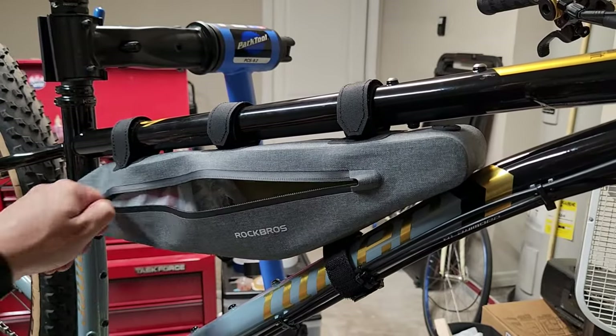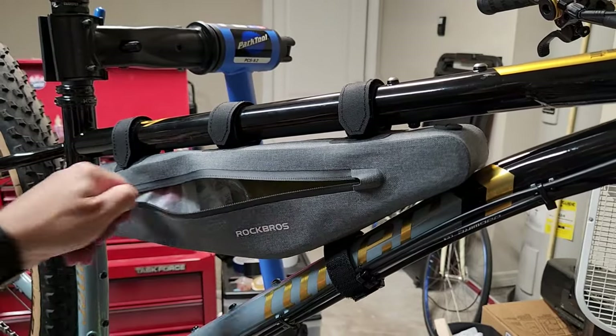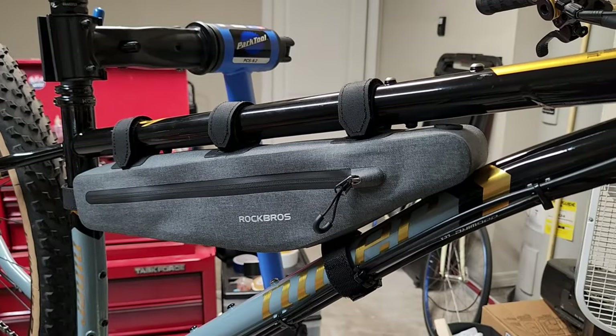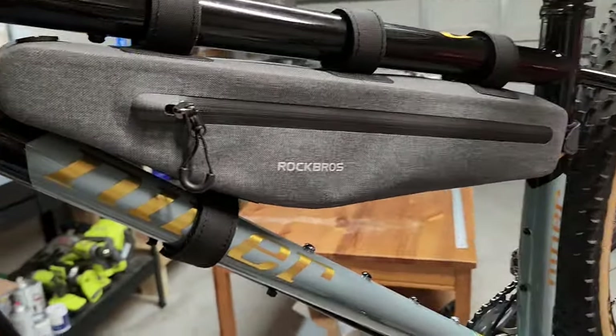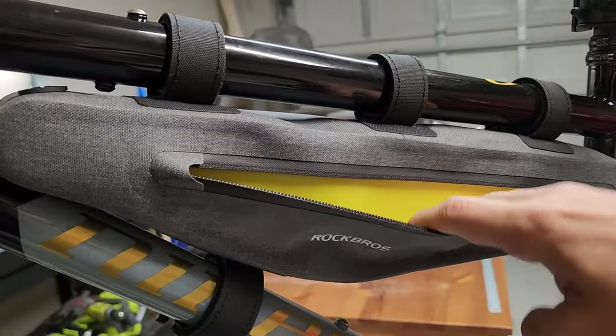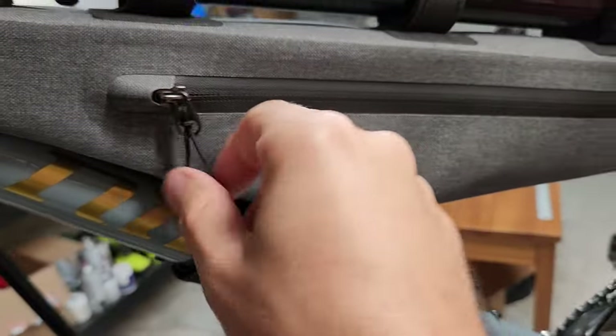A nice thing to note is you can zip and unzip the bag — assuming it's mounted securely — without touching the frame or anything, just like that. On the other side of the frame bag, you have the smaller pocket for paper items.